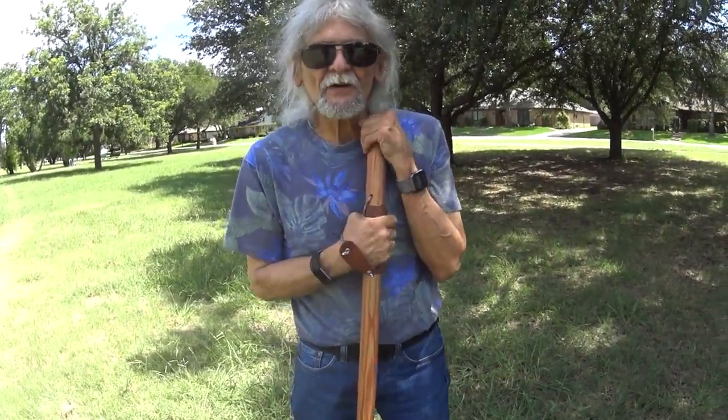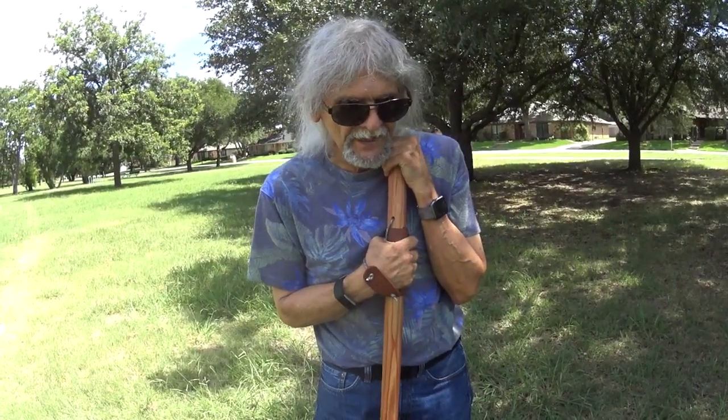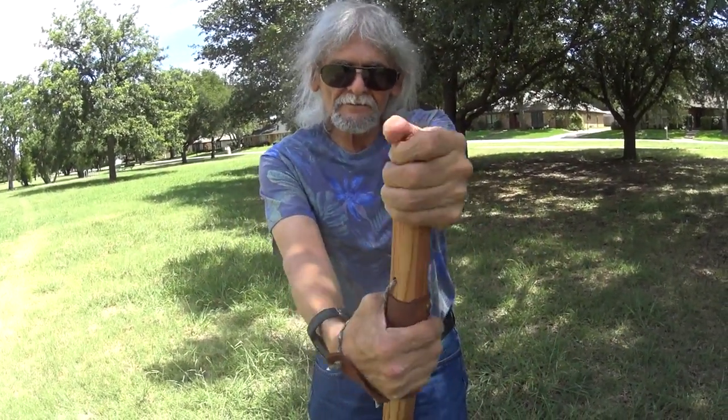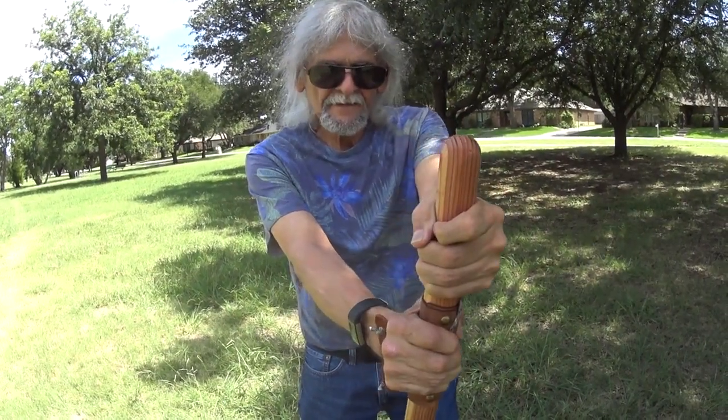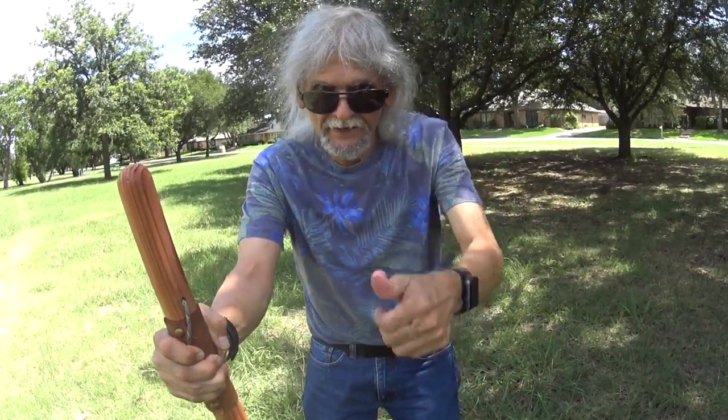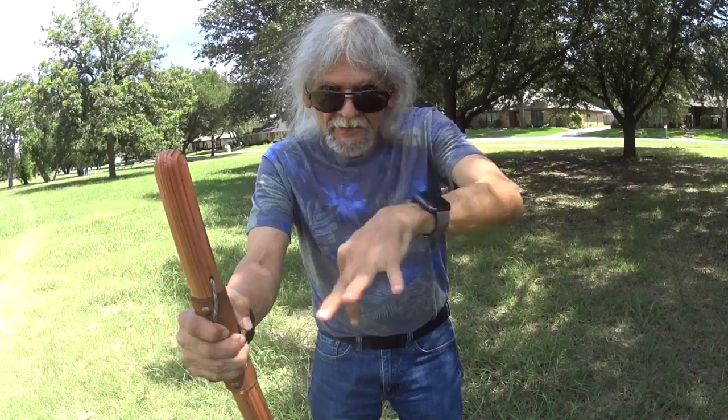Thanks for joining me in today's walking pole demonstration. Until next time — peace, God bless, have a great day. Don't forget to hit that thumbs up button, leave your comments below. Talk to you guys later, peace, be safe.